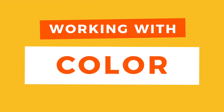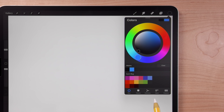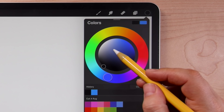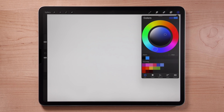Let's learn how color works in Procreate. This circle in the upper right opens the color picker. You can pick colors in a few different ways, but the one I like best is the disc. The outer ring lets you choose your hue — red, yellow, green, blue, and so on. The inner disc lets you select the value of that hue. Moving up and down controls lightness or darkness, and left to right controls the saturation of the color.